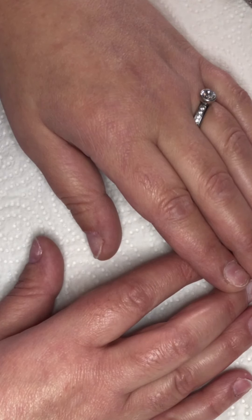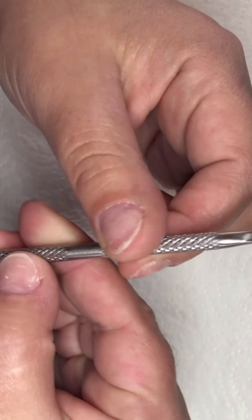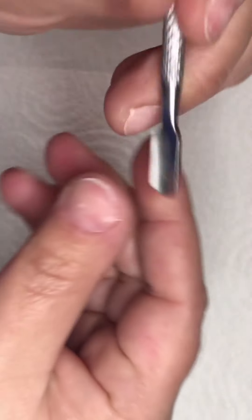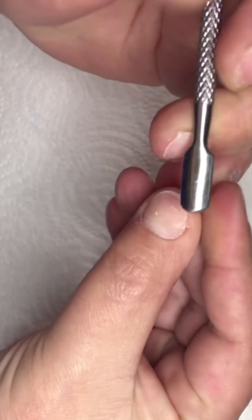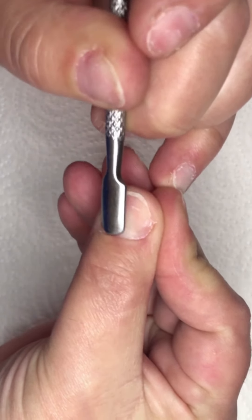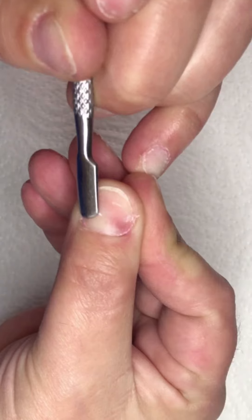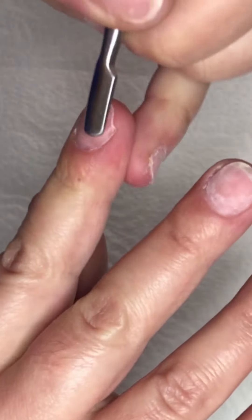I cut my nails very short because I want to apply jelly tips from Kiara Sky. First I take my cuticle pusher — this one is a metal one, but you can also get wooden and rubber cuticle pushers. I gently push the cuticles back, which is going to expose any of that non-living tissue that needs to be removed. You do this on all your nails.